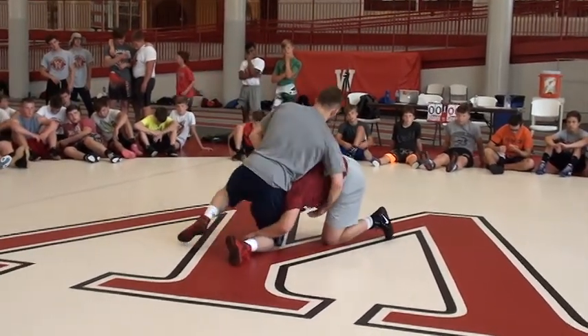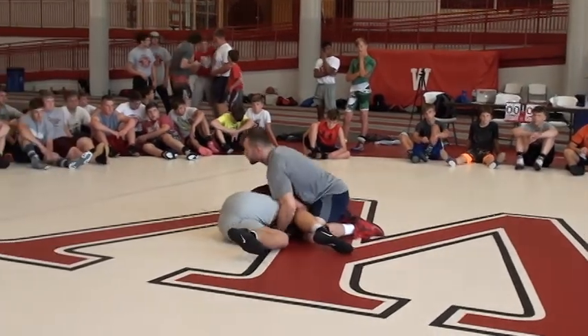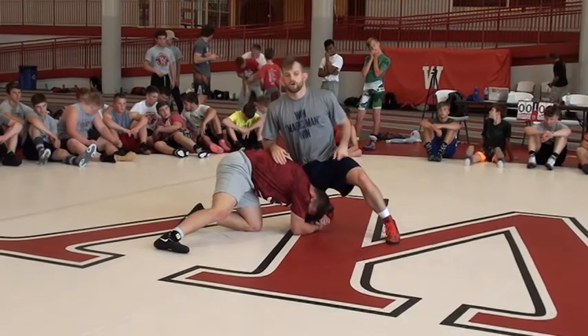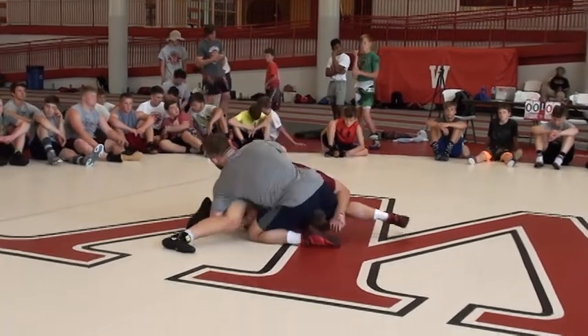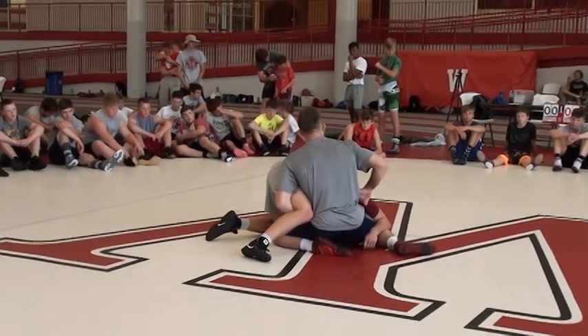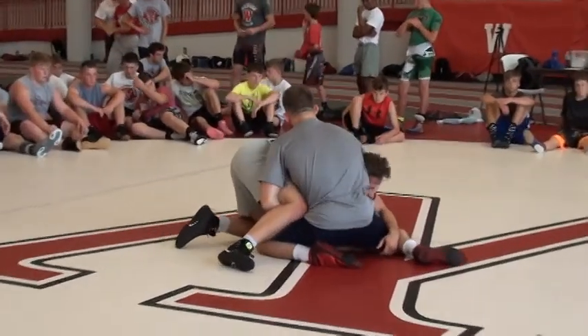The trick to the cradle is his arm — going back arm deep. Once you get the back arm, I'm in control here. What's the guy doing? He's going to pop his head out. Pop his head out. Cradle. He's got his head tight, knock him down.